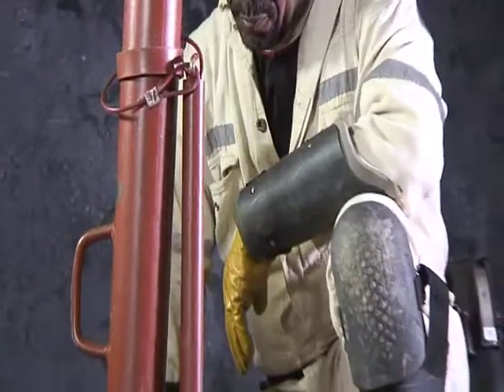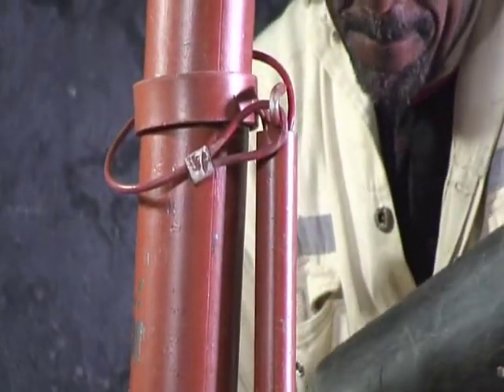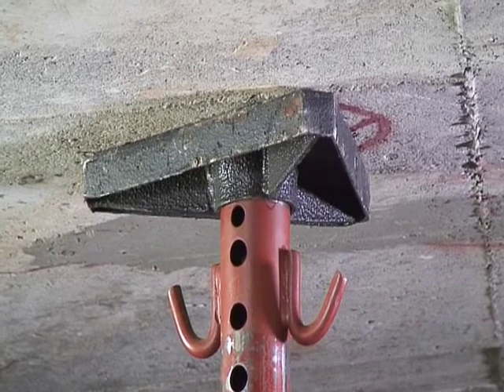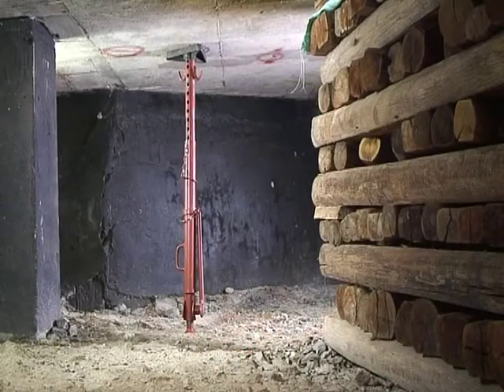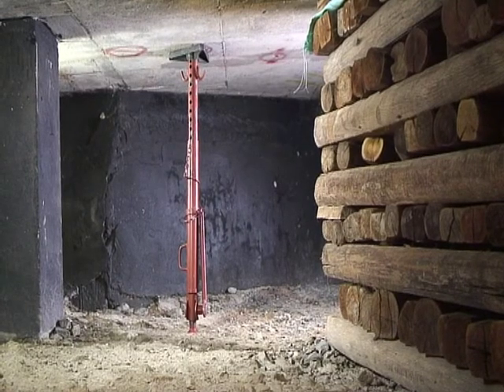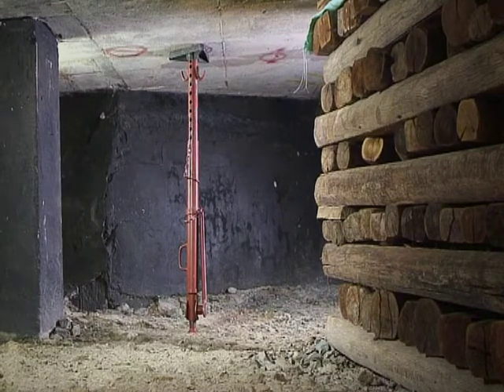The hooks at the top of the prop permit easy safety net installations. This rigid heavy duty T-PROP is tested and manufactured to safely uphold a pre-load up to 3 tons.